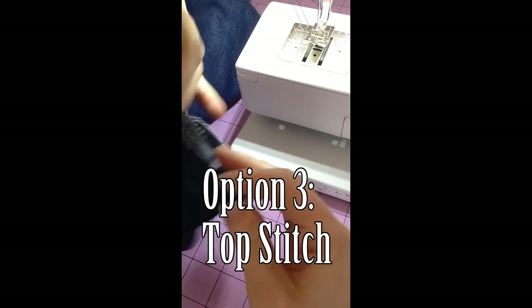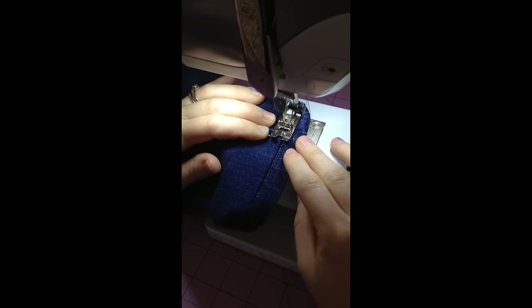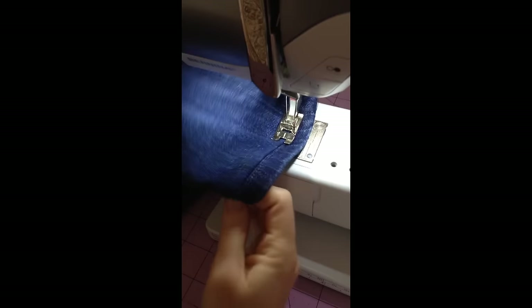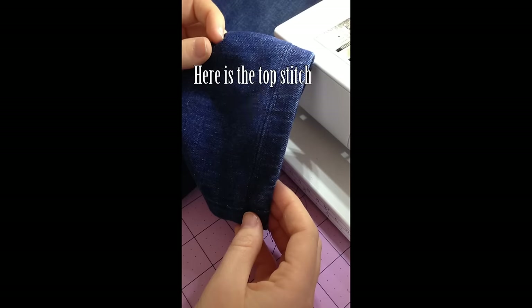Option three is top stitch. Once you do the zig-zag stitch and cut off the extra fabric, unfold the pants, iron down, and top stitch. This makes the pant hem stay in place after washing rather than flipping up. Here you can see the top stitch.